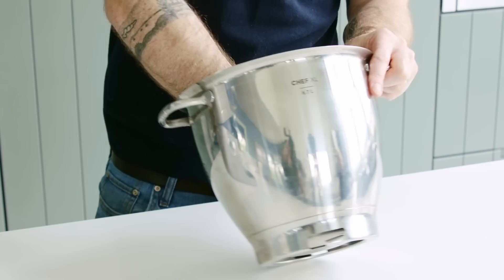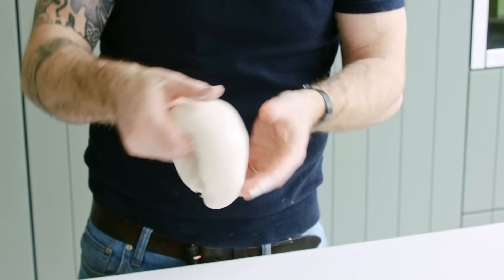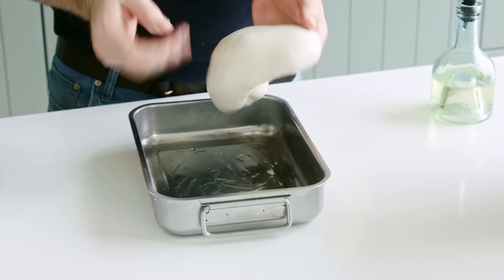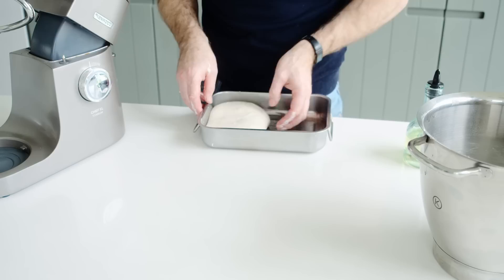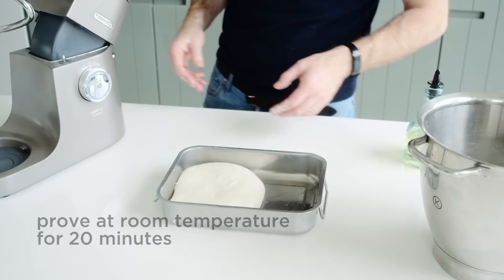It creates the most amazing, super elastic, beautifully smooth dough. We're using a little tray to prove it, because every 20 minutes we're going to incorporate some stretches and folds. This way I can do everything within the tray without turning it out onto the counter. We'll leave it for 20 minutes, stretch and fold, and repeat that process three times in total.